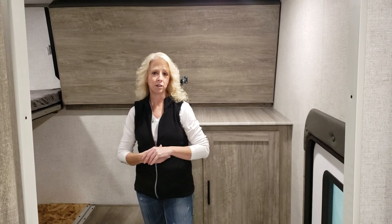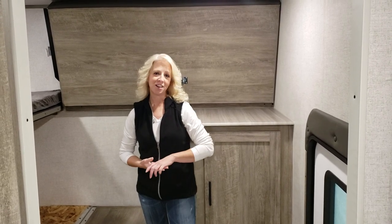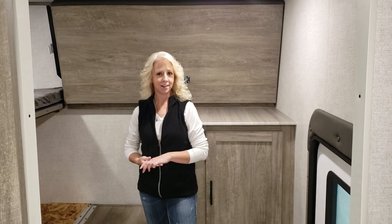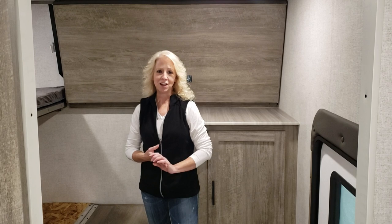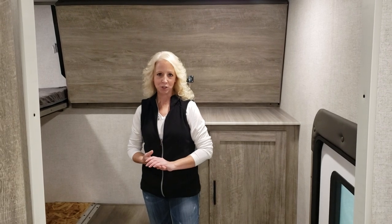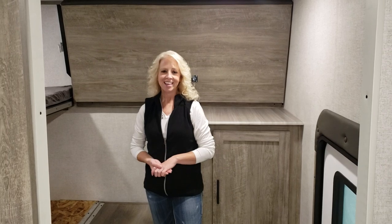This unit will sleep up to ten very easily. For more information on this unit or any unit we have to offer, please check out our website at SmallTownRV.com. Like and follow us on Facebook, subscribe to our YouTube channel, and as always stop in and take a tour for yourself. Thanks for watching.